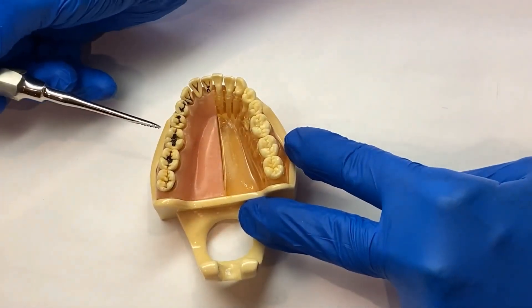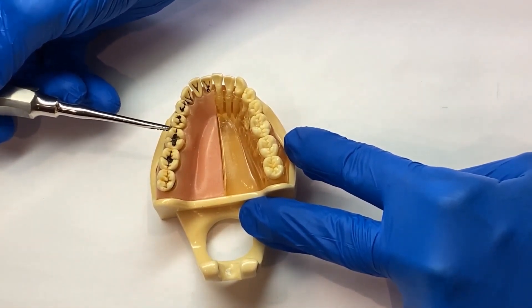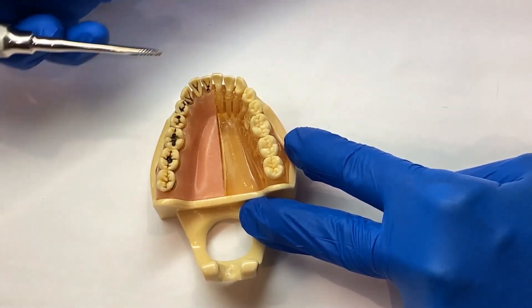Start every extraction by using the straight 301 elevator for 15 seconds in your usual fashion. The tube will move in the mesial-distal dimension.